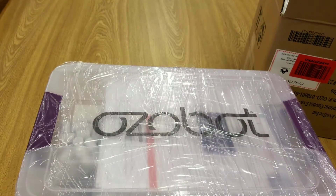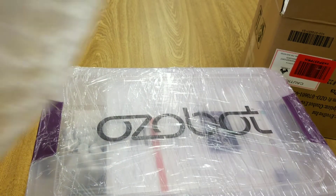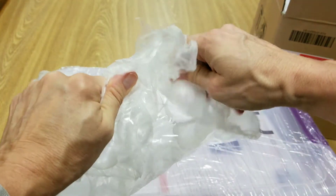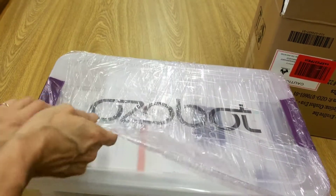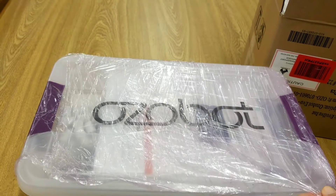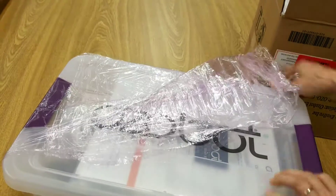It came wrapped actually in two boxes with this nice big bubble wrap — oh, this makes those big loud pops! So I just cut this saran wrap looking stuff and let's unwrap the boxes.